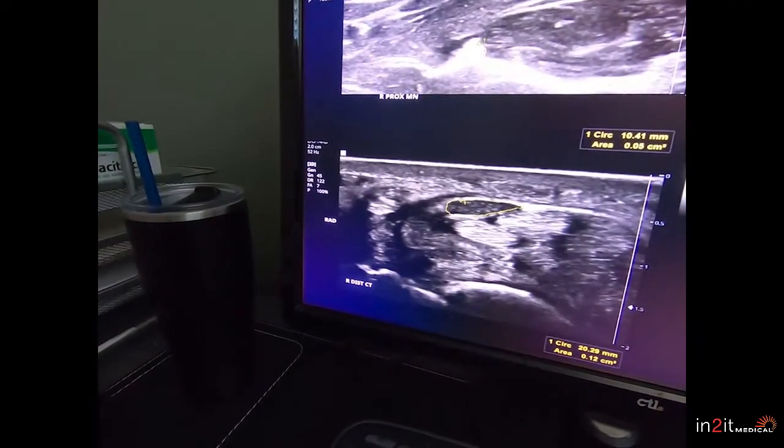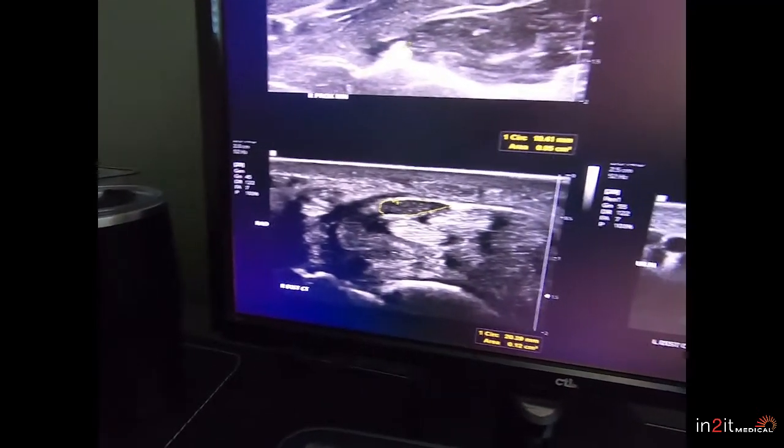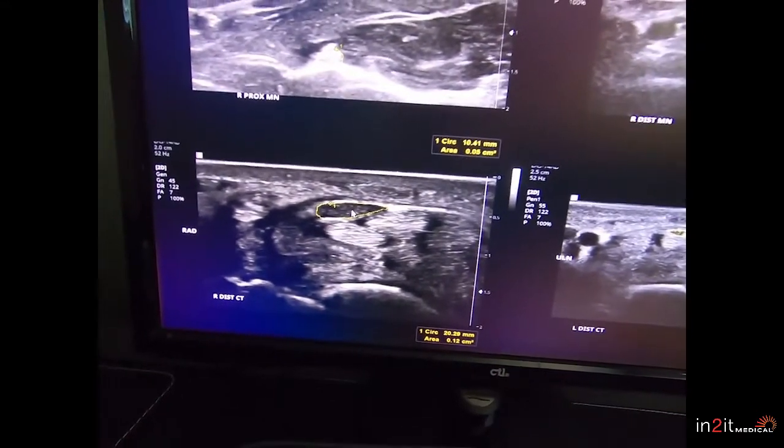And then this wrist — we can see that it changes shape as it goes down the wrist. This one's 12 millimeters squared. This is pretty typical for carpal tunnel syndrome and a pretty easy one to see.